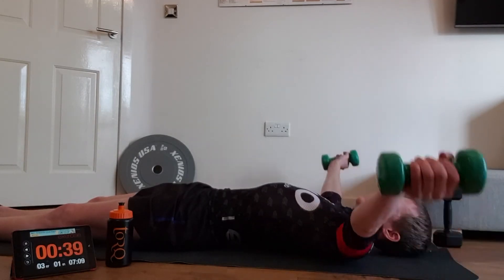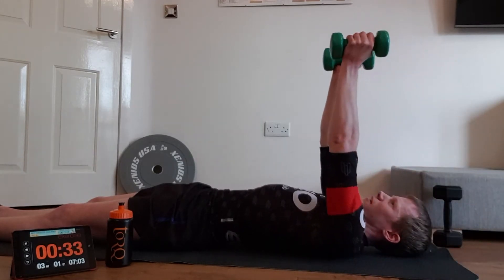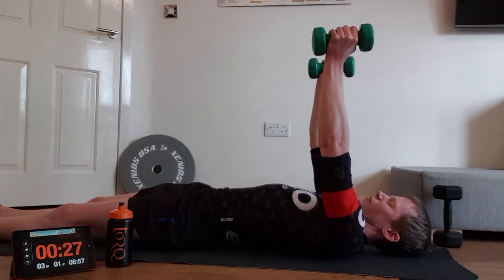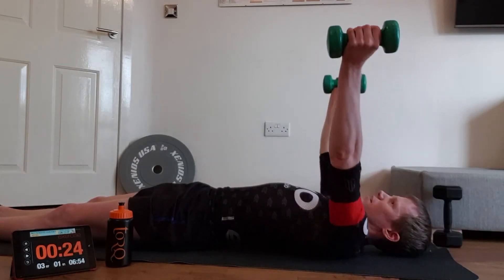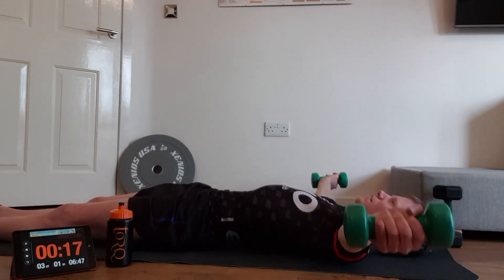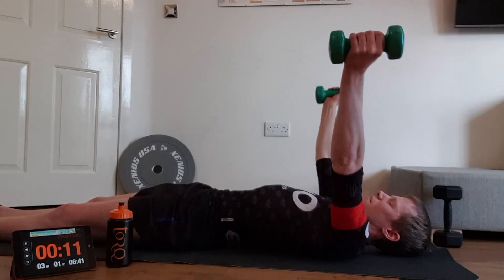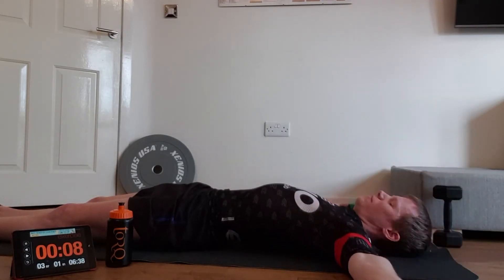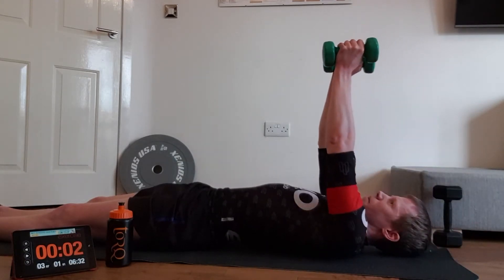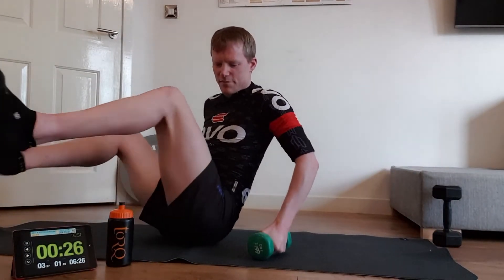Use your breathing — when you press up, breathe out, and breathe in on your way down. Keep the weights in line with your chest the whole time, not over your head. You'll start to feel it really pulling through your chest muscles, your pec muscles in the front.